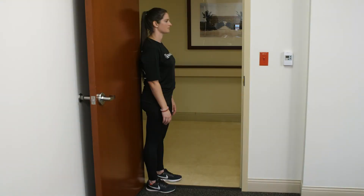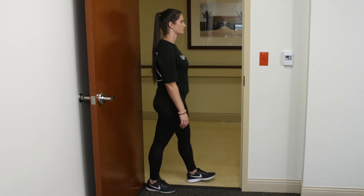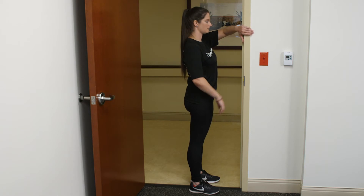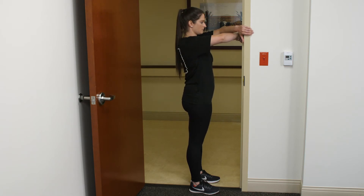Rhomboid Doorway Stretch. Begin by standing feet shoulder-width apart facing the frame. Position yourself as close as possible to the frame. Anchor your hands in a crossover manner so your right hand is on the left of the door frame and your left hand is on the right.